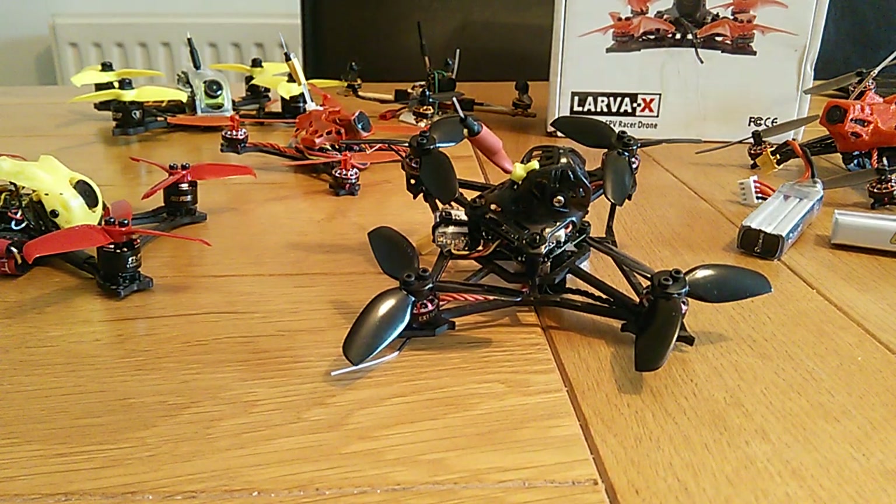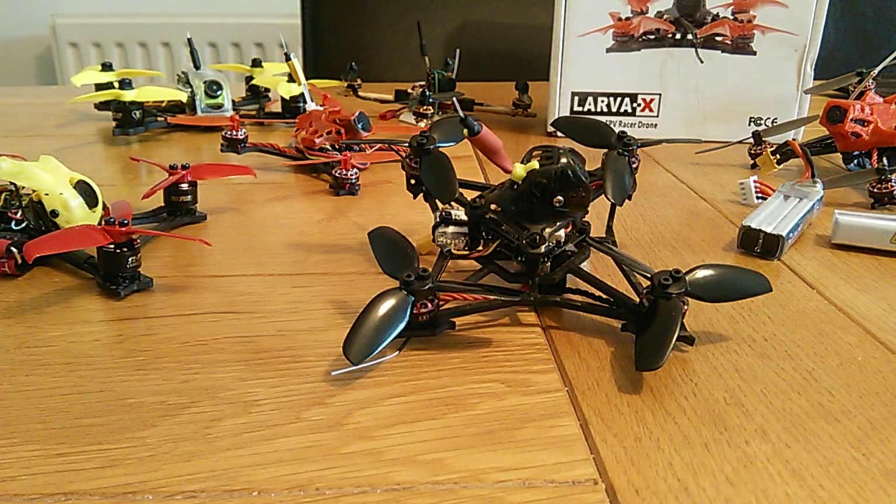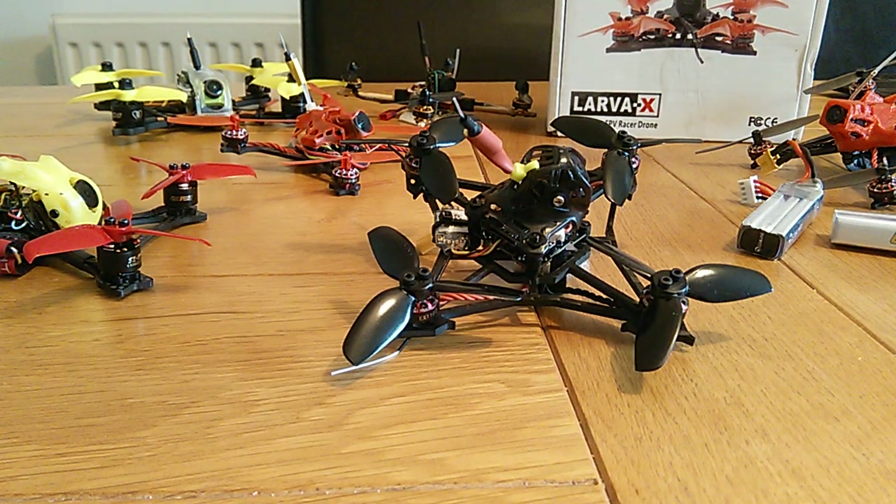Onboard DVR is its main selling feature and it's got the Runcam 2 in there, so video quality is really good in the goggles. It's very clear — probably the best I've flown to be honest. I can confidently go under the trees, see where I'm going, see my entrance and exit, just go through them. It makes it a lot easier to be able to see where you're going.